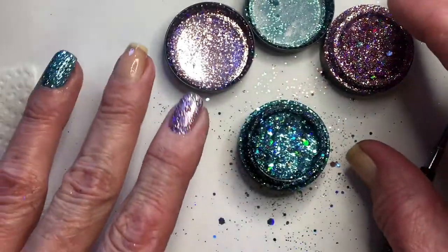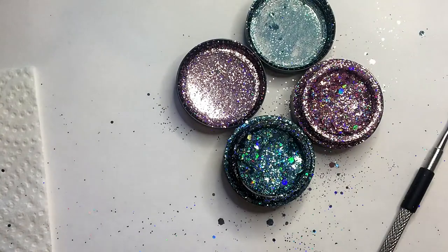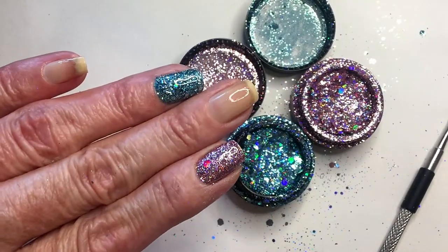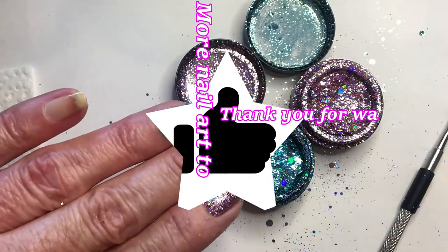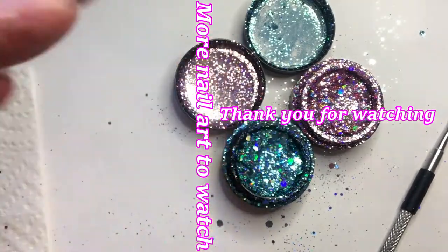So this was my short tutorial of these two Moira holo glitter mixes. I hope you enjoyed it — if you did, please leave me a like, and I'll see you next time. Bye!